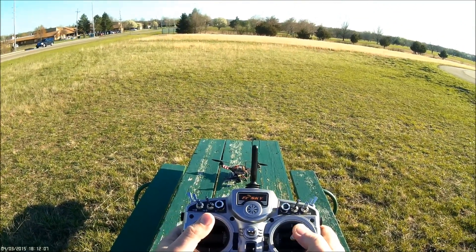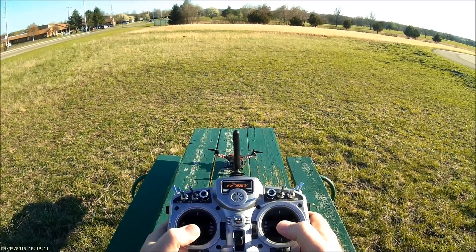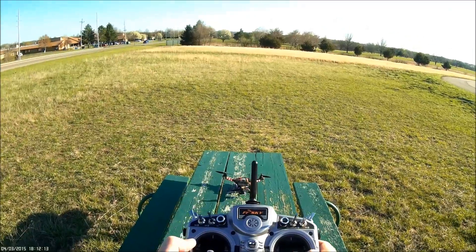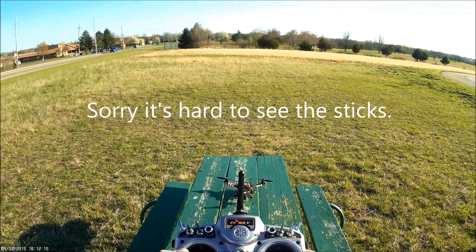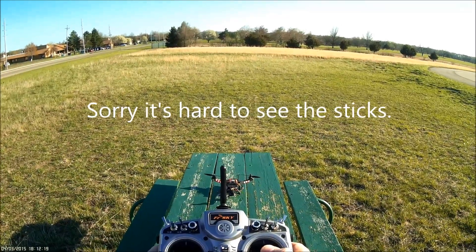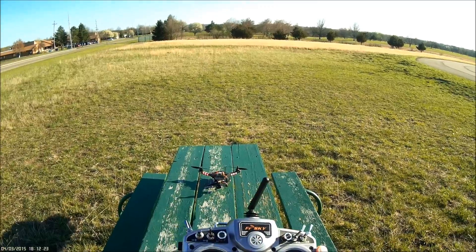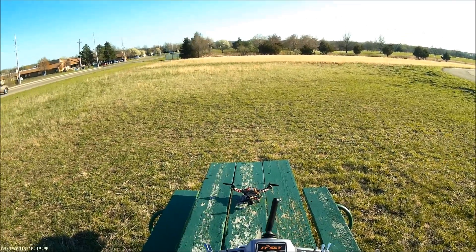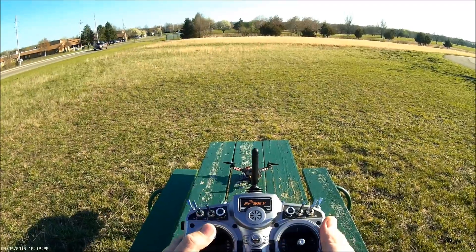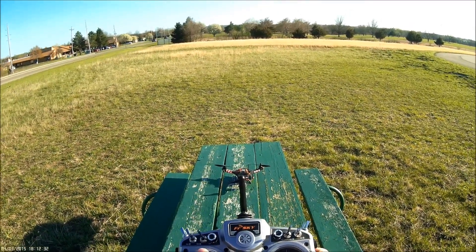You want to increase the throttle, then start pulling back on your aileron. As it comes back, let off the throttle — bring it down to about 40 percent. Make sure your aileron is all the way back. As it starts to come around, bring your aileron back to center and raise your throttle back up to about 60 percent or higher — maybe even all the way — to catch it from dropping too much and losing too much altitude. Then once you have control again, put the throttle back down to where you want it.